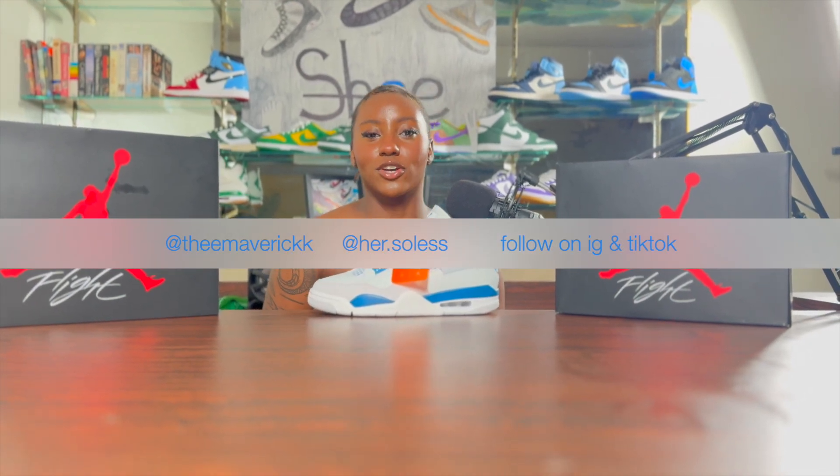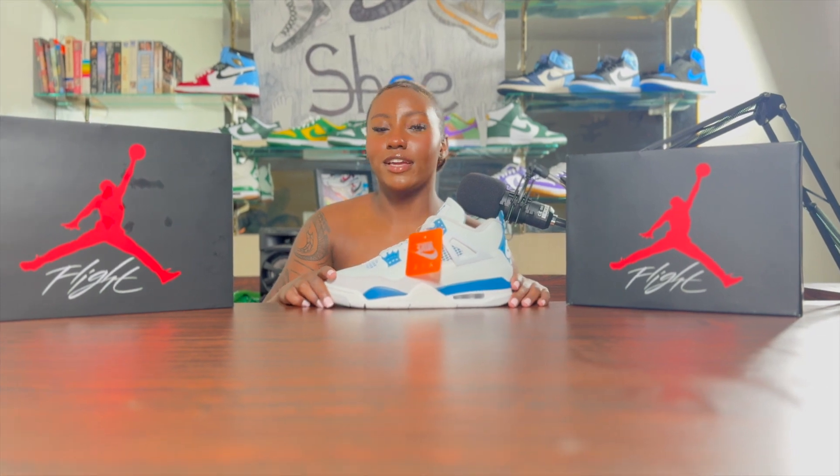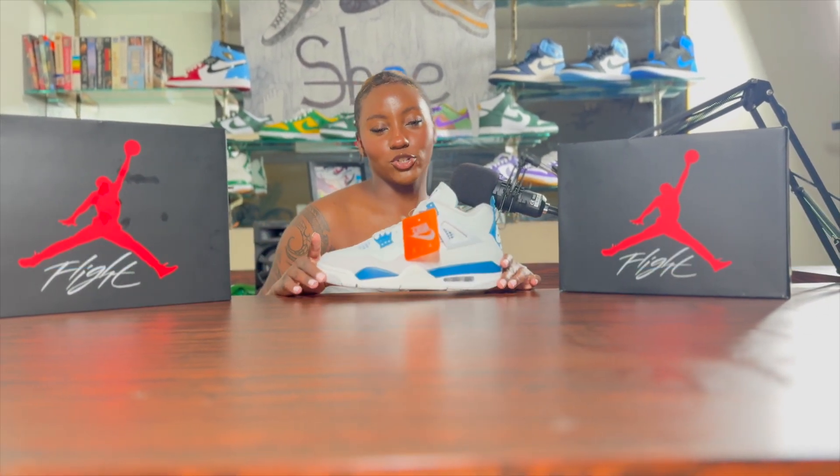Hi, I'm Rick, and I'm back with another episode of Shoe Talk with Shoe Room. Today, we'll be unboxing the Industrial Blue, a.k.a. Military Blue Air Jordan 4s.